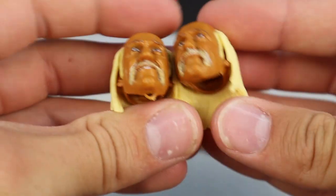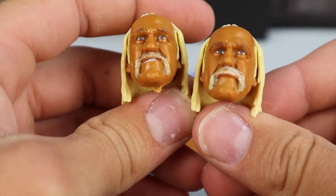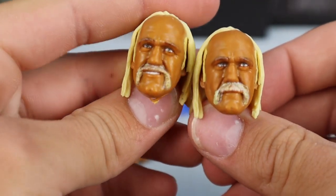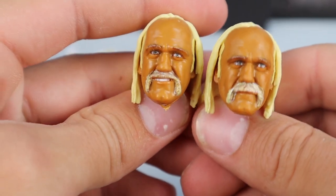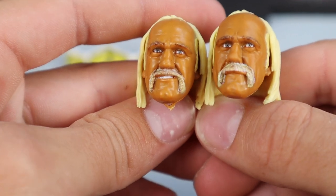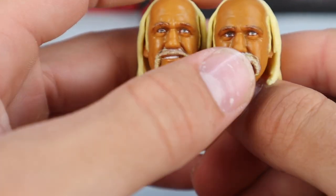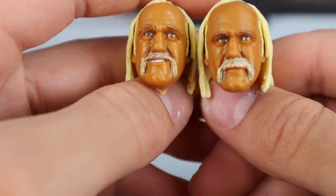We do have the blue shirt right here with 'Rip Them' on the front in a cool font. Of course it does tear on the front, so if you want to do the pose where Hulk Hogan is tearing his shirt, you can easily do that for some photos. And it is cut up in the back. We are seeing two interchangeable heads — we have seen these two before in the past Ultimate Edition from WrestleMania 1, so nothing new there. But the new interchangeable head is already on the figure.